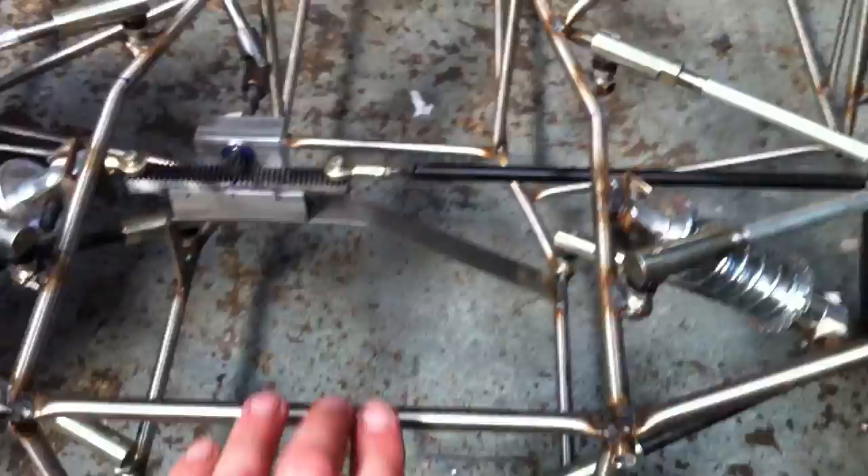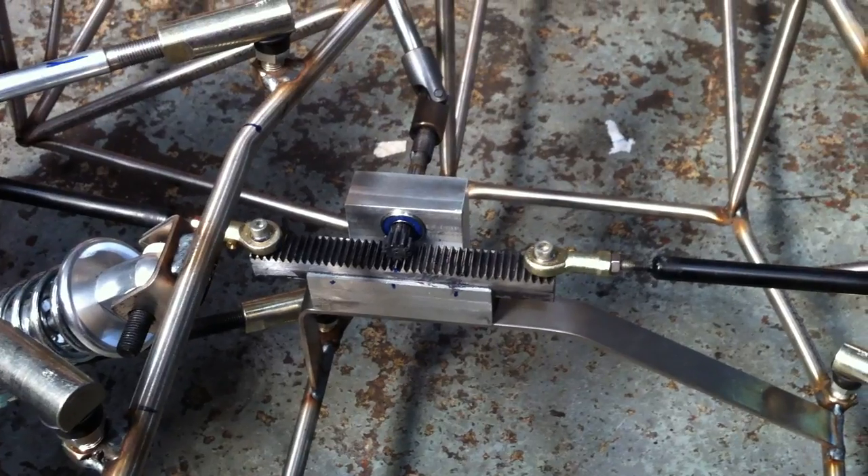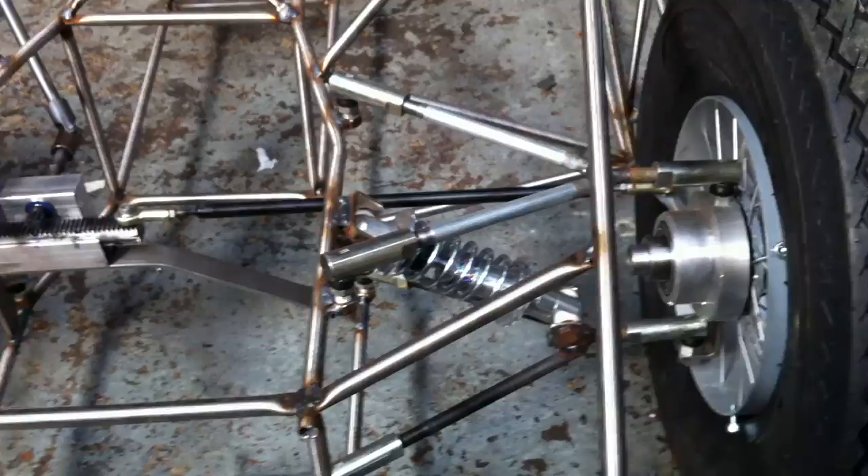One suspension. Steering rack fabricated from some CNC modular rack. Mounting bike shocks.